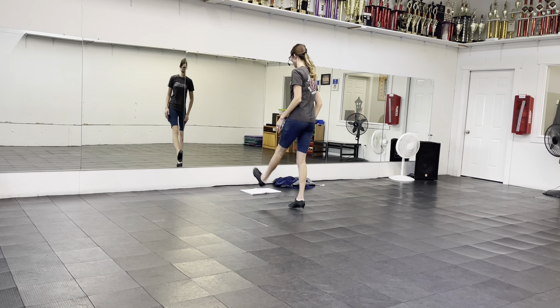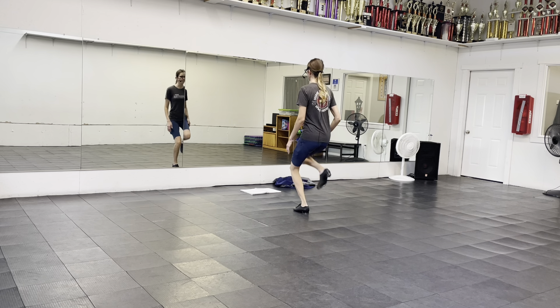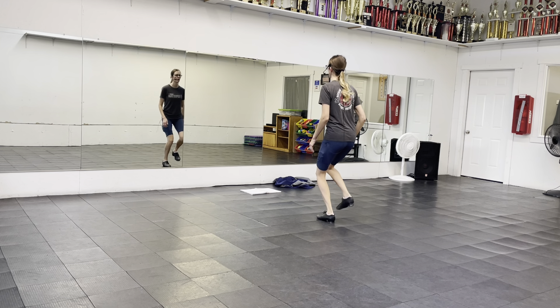Double, block, get up, double, block, get up, double, block, get up, get up, kick, drop, drop, step, roll, step, still, feel feel, ball, ball, and roll.